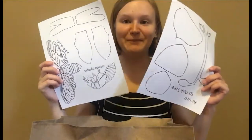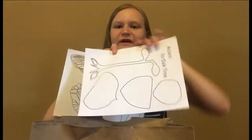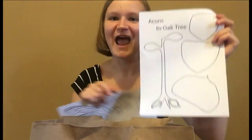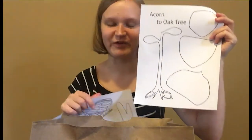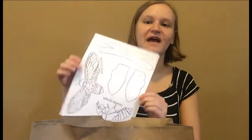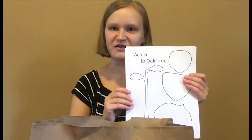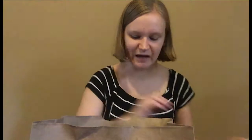We have two template sheets. This one is for our acorn to oak tree project that'll be first, and then this one is for our cicada project and our dragonfly project. You want to keep these nice and flat so that you can use them for the projects when those videos come up.